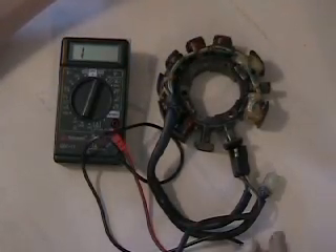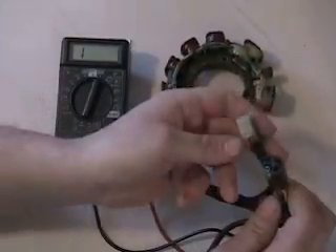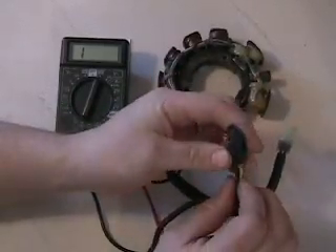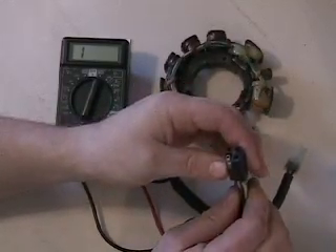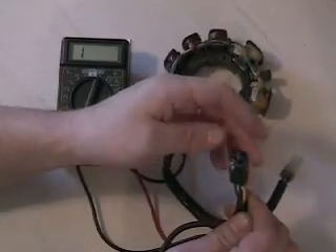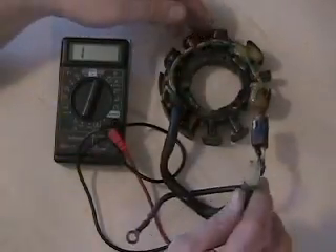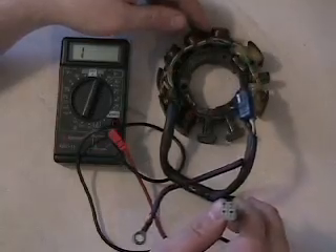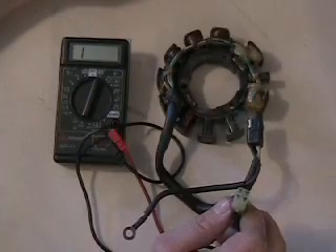So this stator here, we've got a couple plugs coming off of it. Both are four-pin plugs. The one plug that has the ground coming off of it is basically your power — it has the yellow wires on it. This unit powers your headlights, gauges, hand warmers and so forth. It goes through your rectifier and up to all your gauges. The other plug, a clear plastic type plug, is the one that goes to your CDI box, and this is the one we check to measure resistance for our ignition coils.